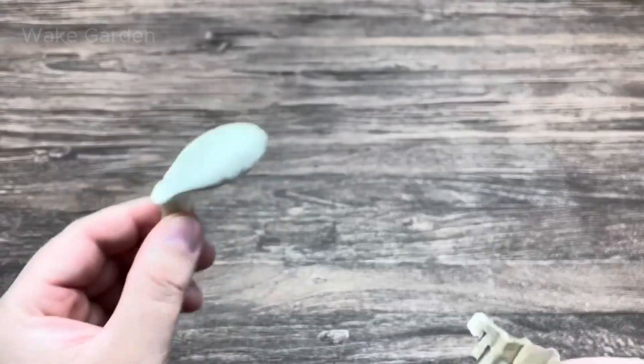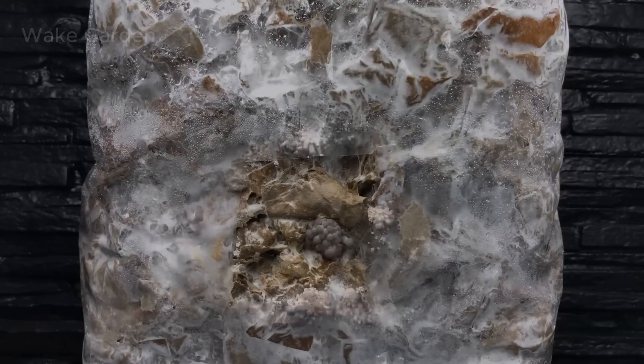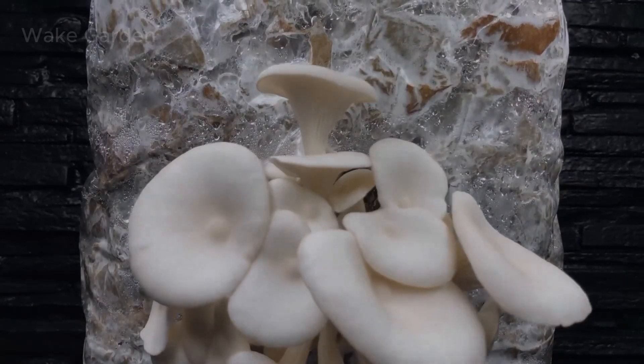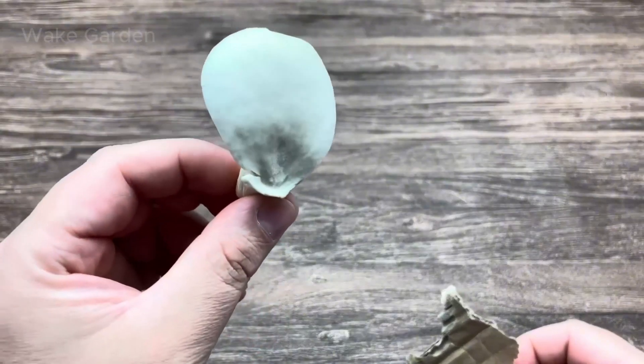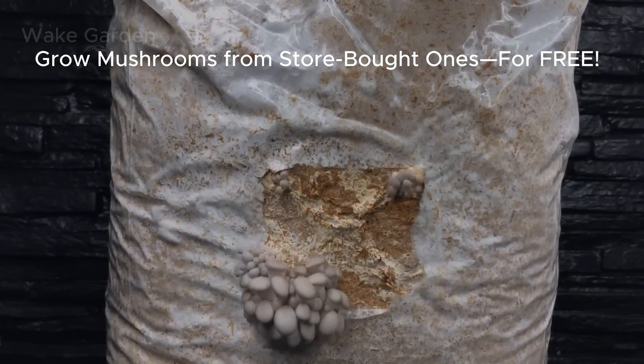Have you ever thought about growing your own fresh mushrooms from the ones you buy at the store? Well, today we're going to bring you closer to that dream. In this video, we'll show you a simple, low-cost method to clone store-bought mushrooms so you can keep harvesting fresh mushrooms forever.